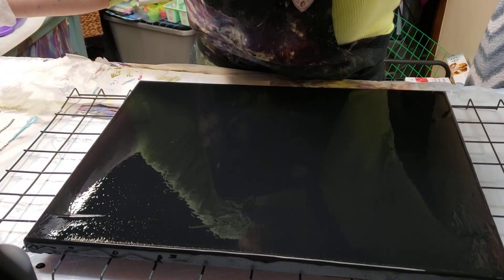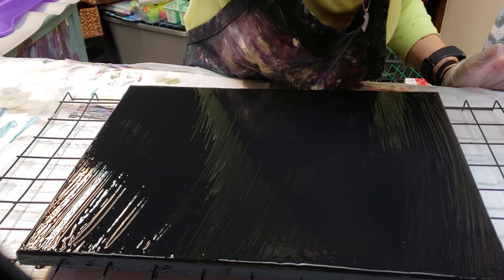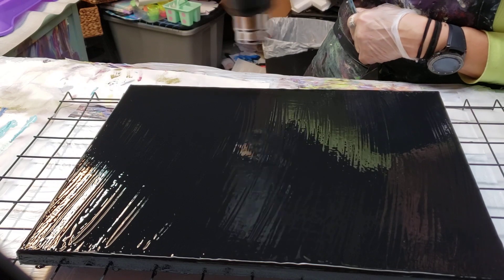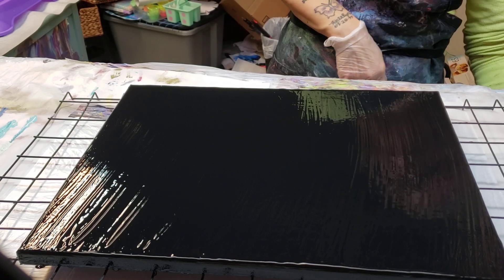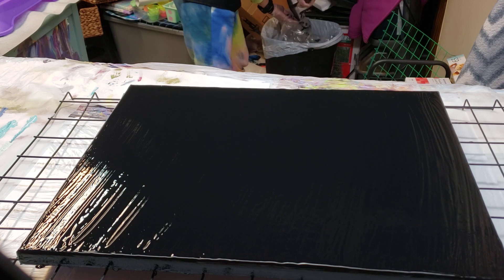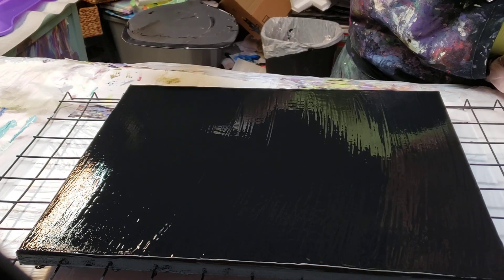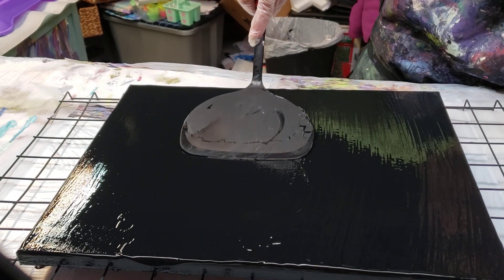I'm actually going to pause this until I'm ready to do what I need to do. I did all the colors I need to do. I'm going to just try and get rid of some air bubbles, and then I'm going to do my paint. I had to put another coat of paint on because my base was drying. Now I see that I need to fix the lines again and smooth it out.